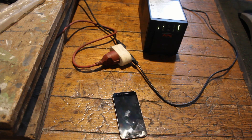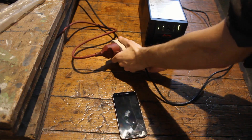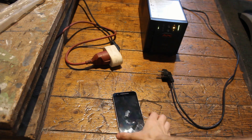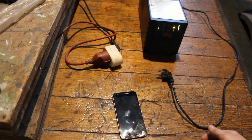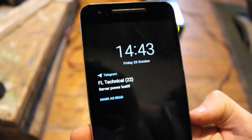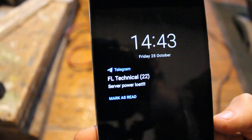Watch what happens on my phone when I disconnect the AC power from the UPS. I have a notification: 'Server power lost.' Isn't that really cool?